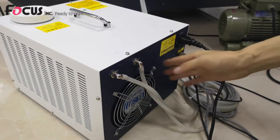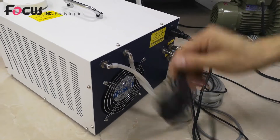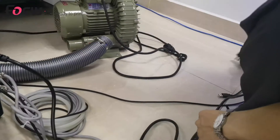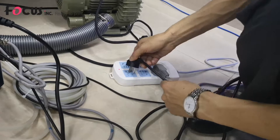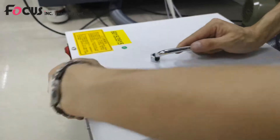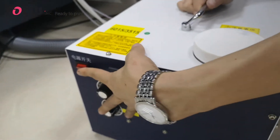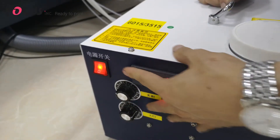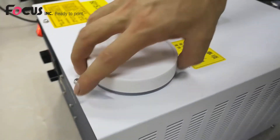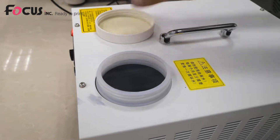After ensuring all cables and water tubes are connected, we can power on the UV control box. We move to the front of the box — this is the general power switch, we power on. From the top we can see the water filling port; we must put water in here.